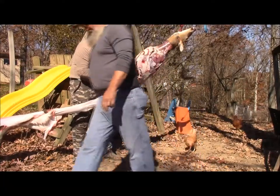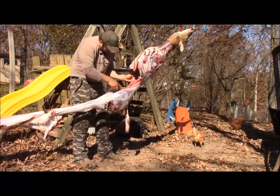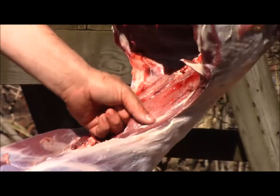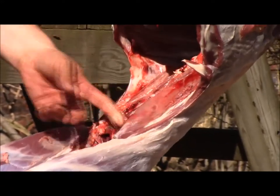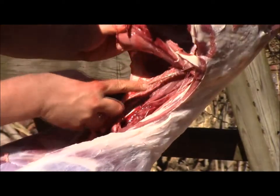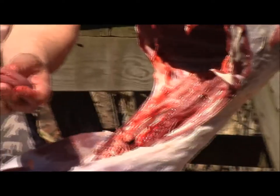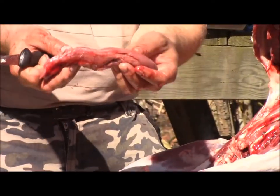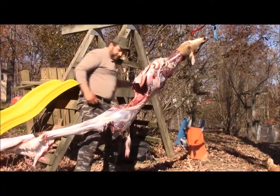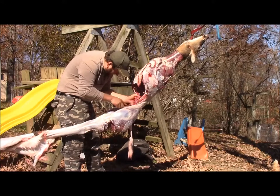We'll go ahead and take these tenderloins out of the inside. Right here on the inside of this deer is what they call the tenderloin. Believe it or not, all those years I didn't know they called this the tenderloin — it makes sense because it's down at the loin area. Some people call it the fish. That is the most tender part of the deer you'll ever eat in your life right there. I would say that's probably because it's the least used muscle in the whole entire body.